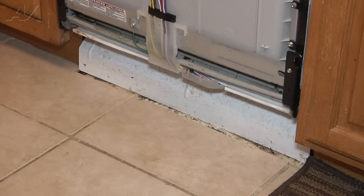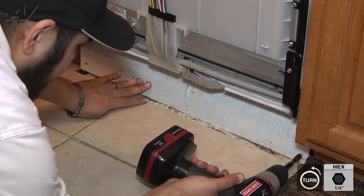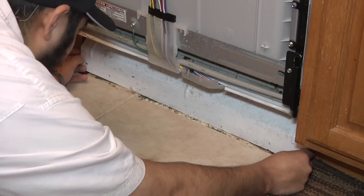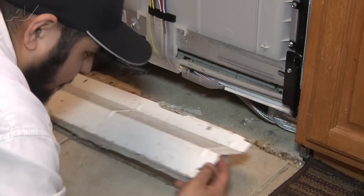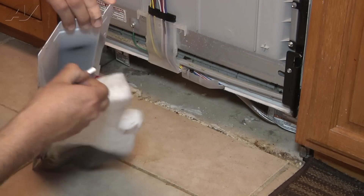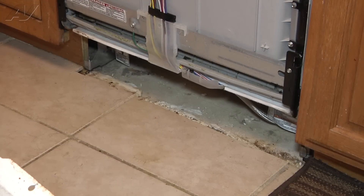The next step is to remove the kick plate. Usually there are two quarter-inch screws on each side. One of them is missing on this one, so we'll remove the right-side quarter-inch screw. Go ahead and grab both of these panels — there are two panels that this consists of. They're a little glued together, but I'll go ahead and take them apart and set them aside as well.